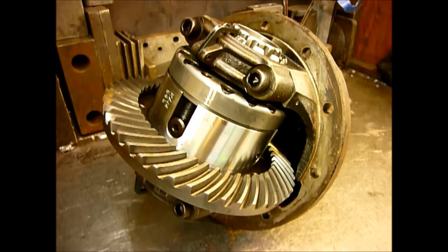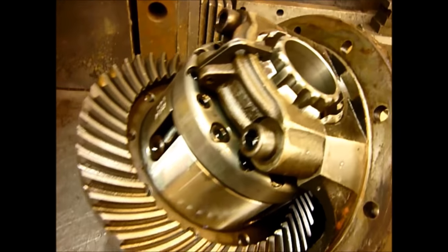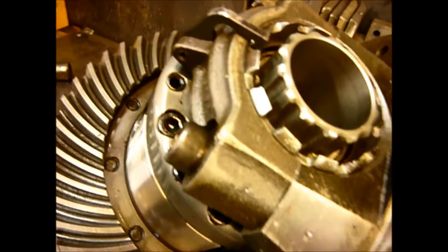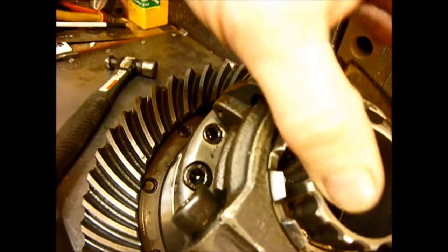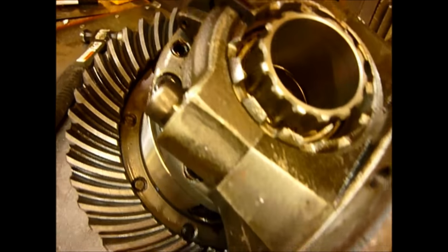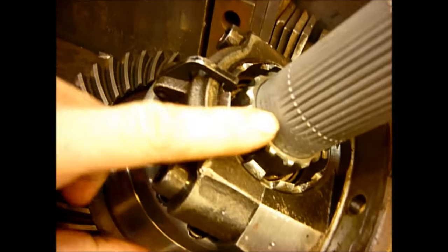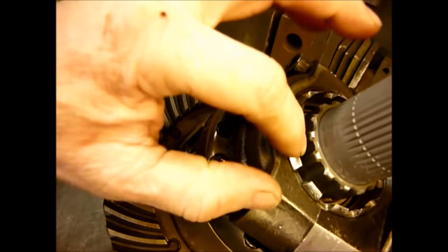Here we have a Cam Locker. This is the old type locker which has been around a number of years. The way this locks is completely different to other locking differentials. Inside you have a series of teeth. There is a collar that comes down and locks on those teeth, and on the inside there is a tube that locks into the diff itself.